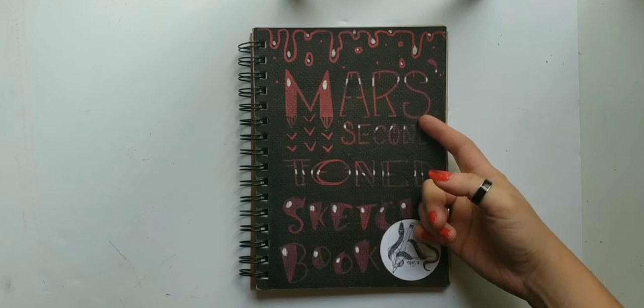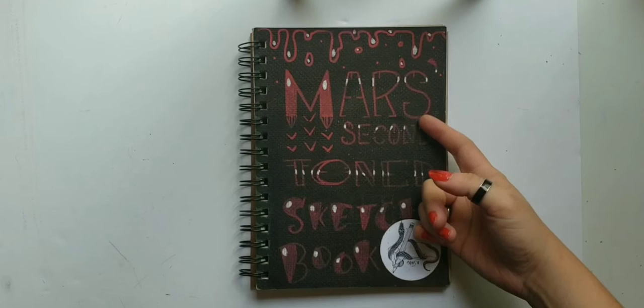Hey, it's me. It's Mars. I'm back. I feel like drawing again, so let's draw again. I just did Marty McFly — I'm still in my 80s mood. I feel like drawing John Bender from The Breakfast Club, so that's what I'm going to do.